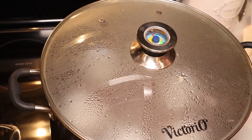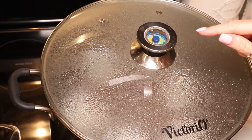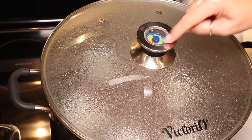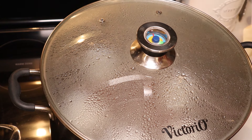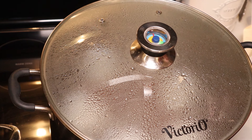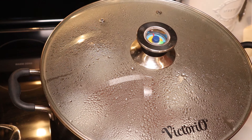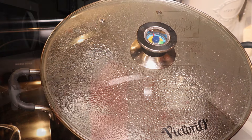I have all of my jars in my canner and I'm bringing it up to temperature. When I get in the green zone I will start my timing for my steam canner. If you're water bath canning, make sure you bring your water up to a full rolling boil before you start your processing time. We are going to process for 15 minutes and then let our jars sit in the canner for about five to ten minutes, and then they will be all done.